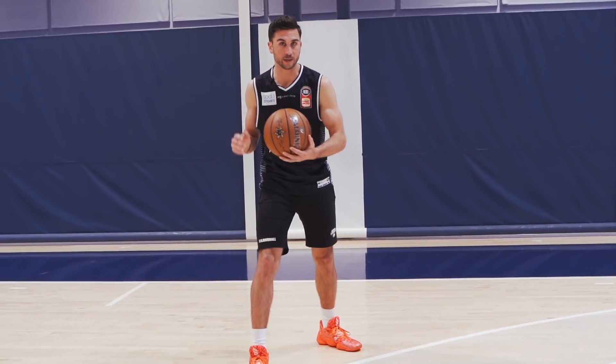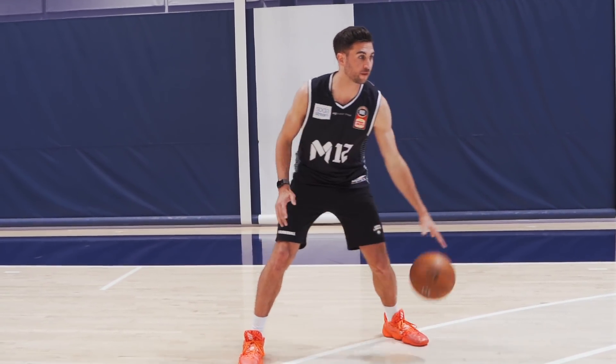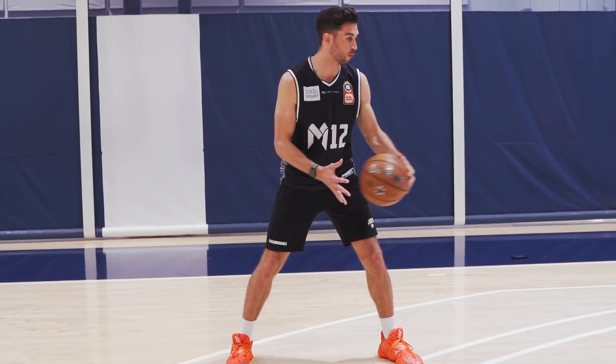So if I'm in triple threat, say I'm on my right foot pivot, I'm going to push out to my left. It's going to be like a straight line dribble outward to really allow my body to skip downhill into space.